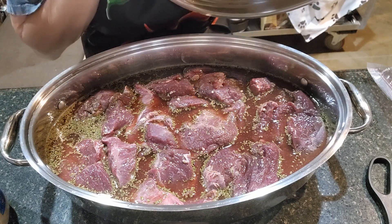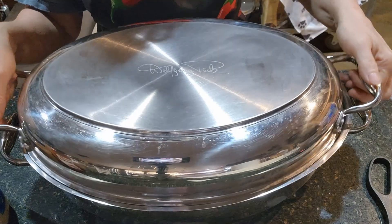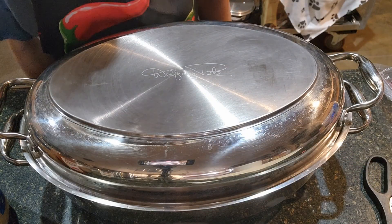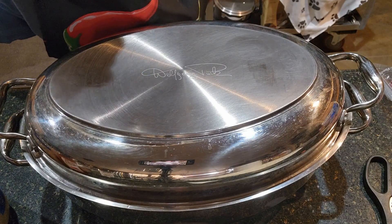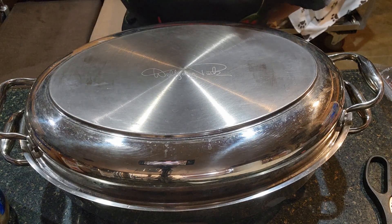You don't want too big of a roaster but you don't want too small either. I'm going to go ahead and put this in the oven and we'll check back in maybe an hour or so. I'm also going to write down the time I'm starting this meat as a reference so I have an idea of how long it's been cooking.